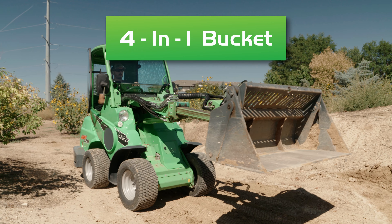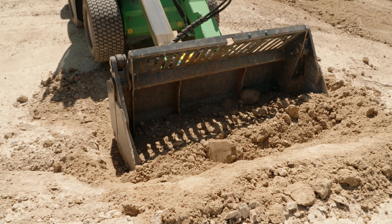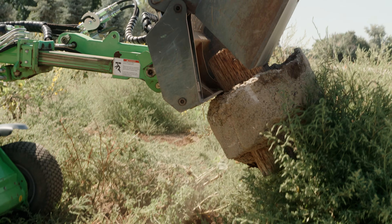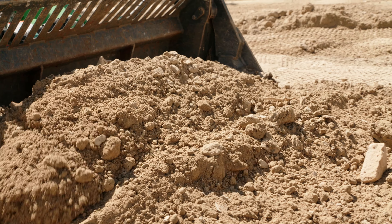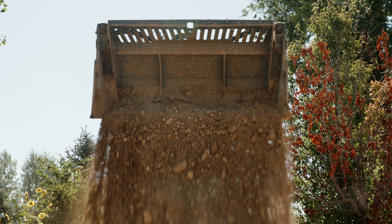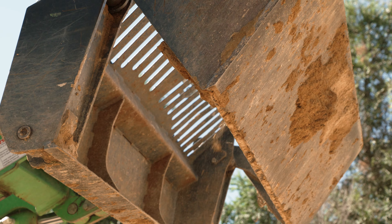The 4-in-1 bucket is the most versatile bucket on the market. It can scoop, scrape, grapple, and dig. If you have a multi-faceted project, the 4-in-1 bucket will be a very efficient tool for your job. It's excellent for tight spaces and scraping dirt or rock away from structures.